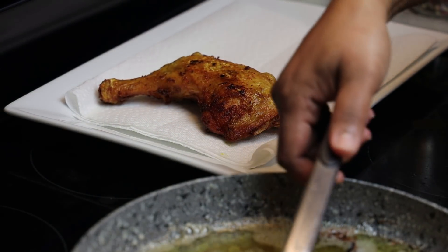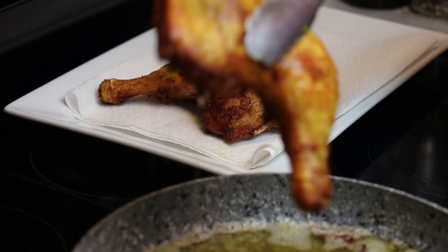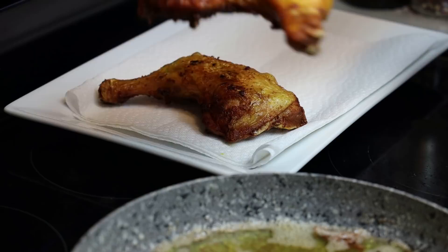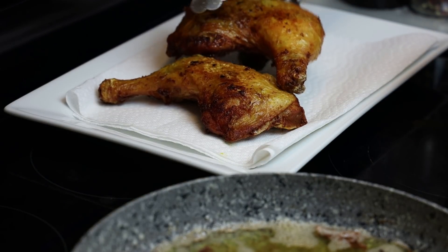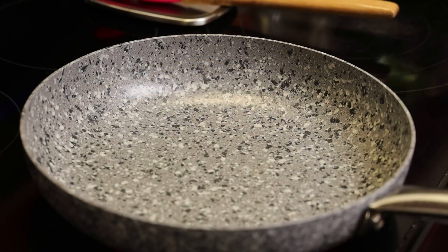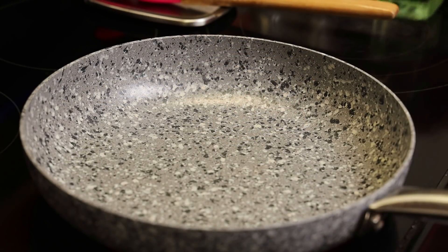At this point, when you're finished frying your chicken, you can cut it up into smaller pieces. She actually just cuts it in half — the leg separate from the thigh — and leaves it whole like that. Feel free to cut it up if you like. Now she's going to make her sauce.